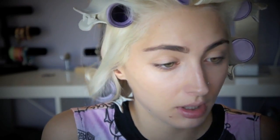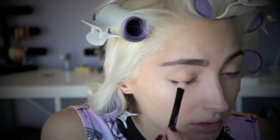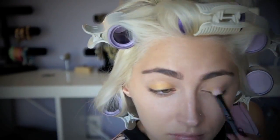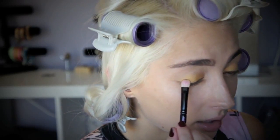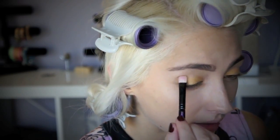Now I'm going in with the gold color, which is Malibu, and I'm just going to put that all over my lid. These are just so pigmented. I'm going to use the bronze color, which is San Francisco, on the outer and I'm going to bring that into the crease and then blend it.